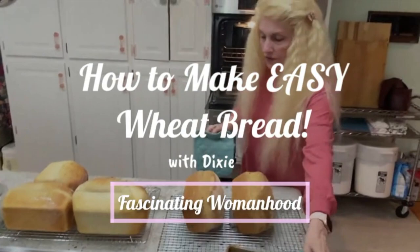Hello everyone! Hi, everybody. Welcome to my kitchen. Today, I'm going to make my mother's recipe for homemade whole wheat bread.